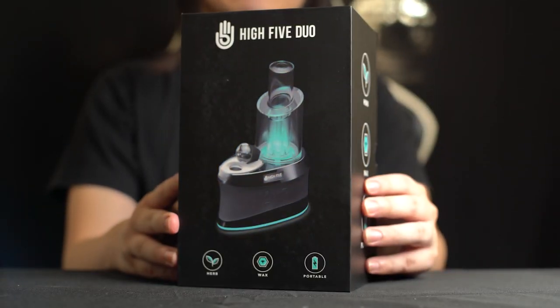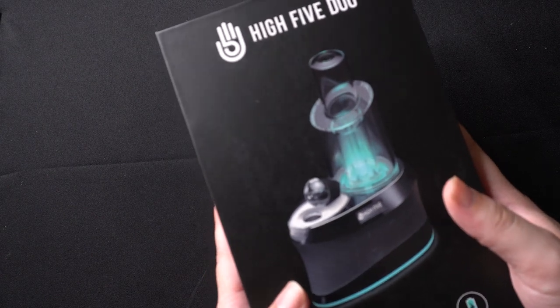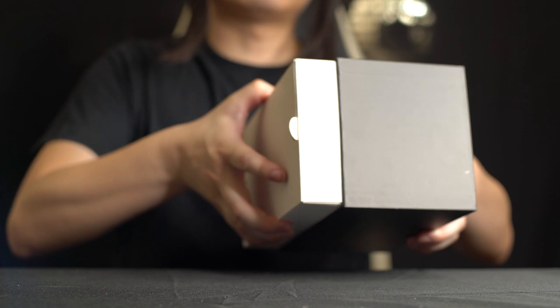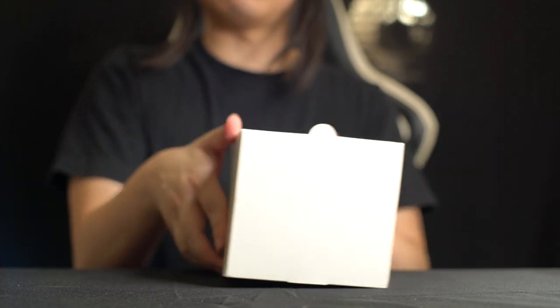The box kind of reminds me of the AirRiser Cellular 2 box but just way bigger. Inside you'll find another rectangular white box — everything must be in this box. Let's go ahead and unbox it.